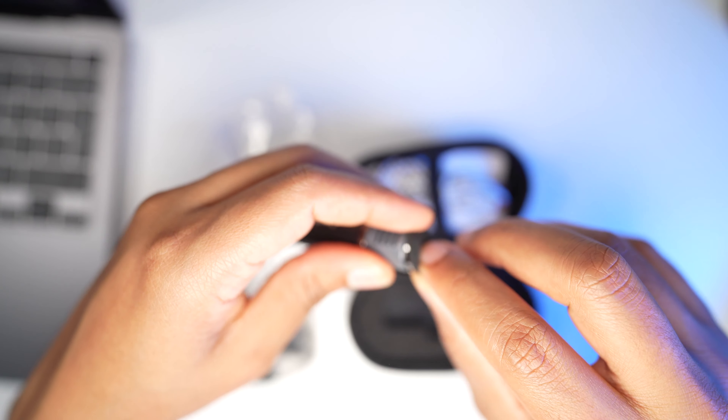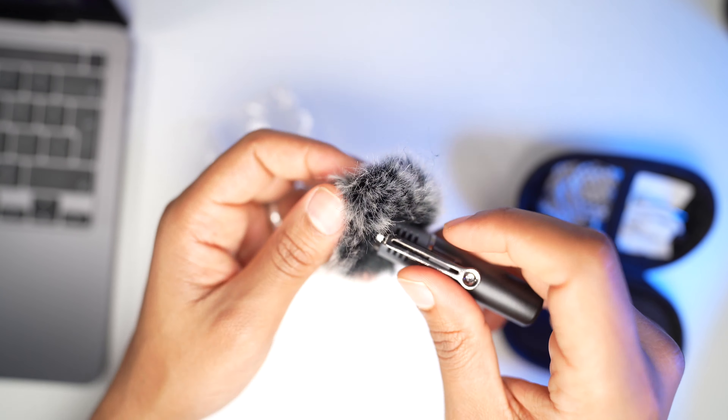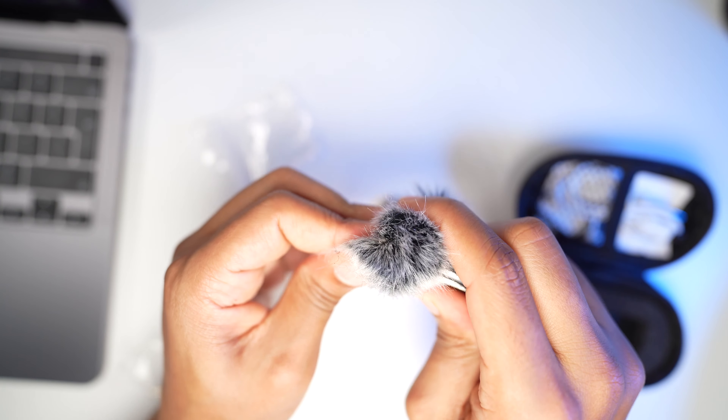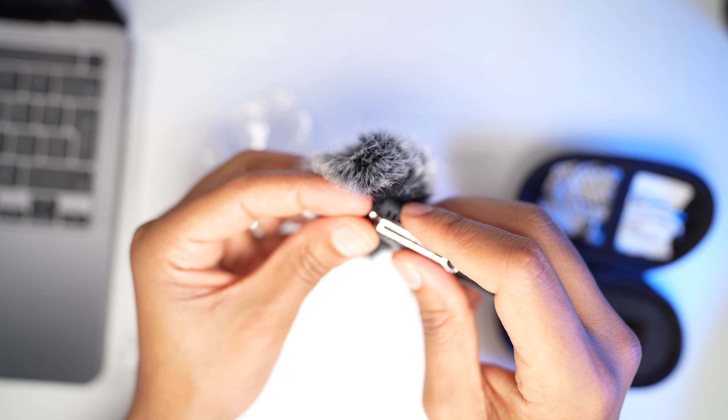So basically this wind protector was not useful at all — I wasn't even able to attach it to the microphone. So I'm going to throw this away; it's useless.